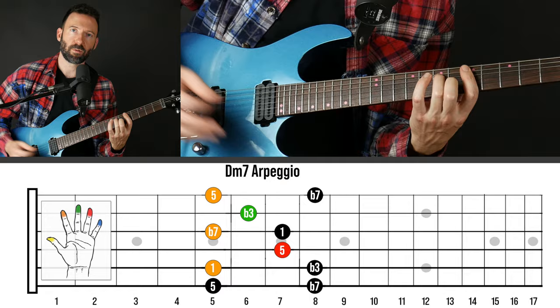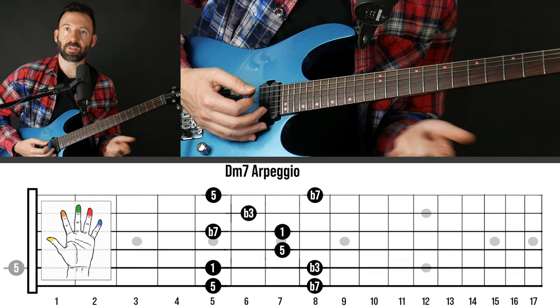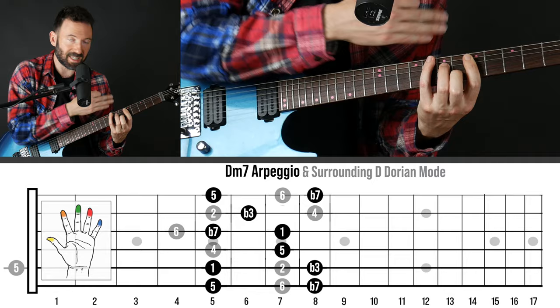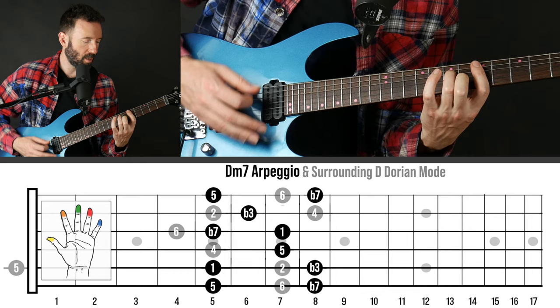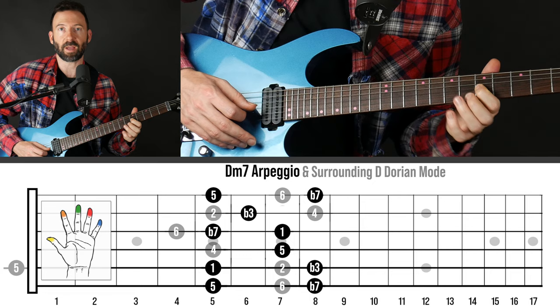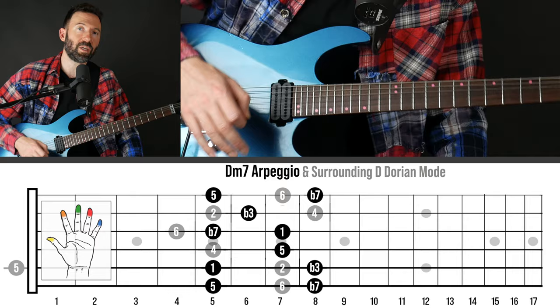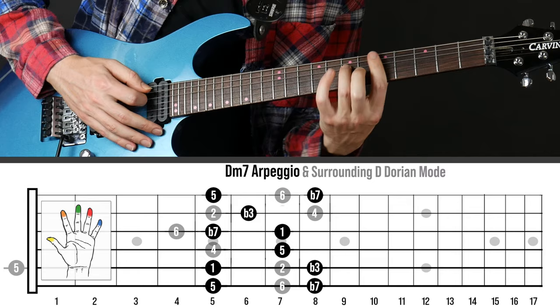All right everybody. In this segment I just want to go a little deeper on the theory — not to make things more confusing, but to make them easier to understand so you can see how to use this over any chord in any key. Why did we choose the arpeggios we chose over D minor 7? Carter was playing around with the tonality of D Dorian mode. When you have a one-chord jam on a minor 7 chord, you can choose any scale that includes all the notes of this chord: the root, 5th, minor 7th, and minor 3rd.